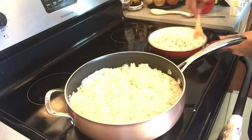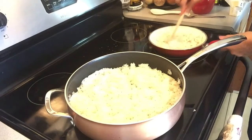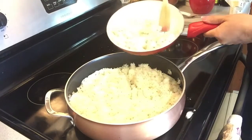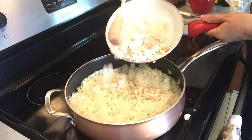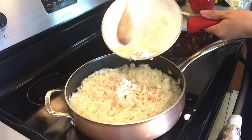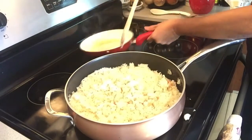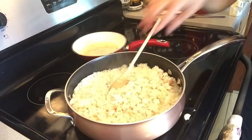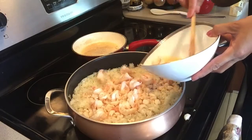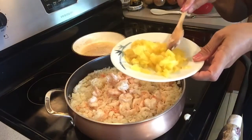There you go. Almost ready — voila! Just make sure you don't put the juice in — if there's juice from the shrimp, just add the shrimp, not the juice. There you go. And then our whole shrimp, same thing — if you want, skip the juice. There you go. And of course our pineapple.